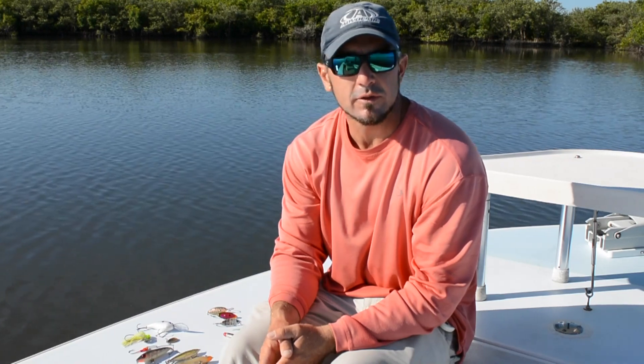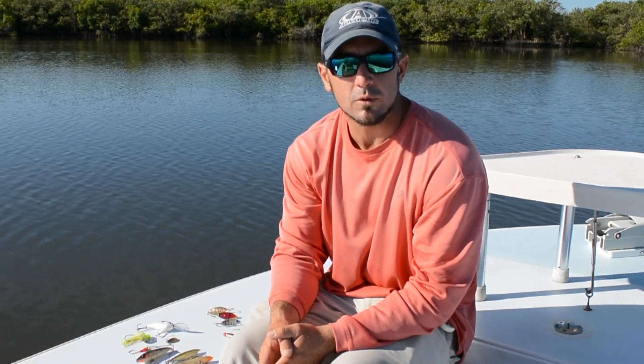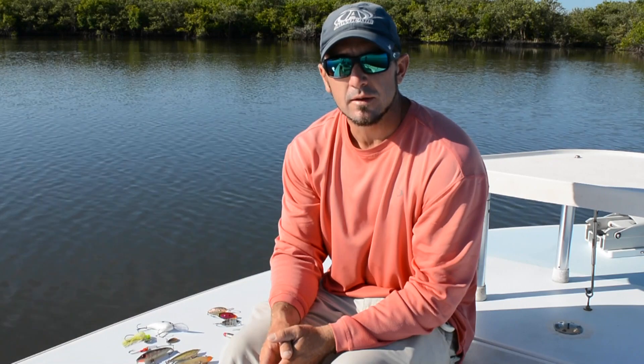Hi, I'm Captain Nathaniel Lemon. I'm a professional redfish angler here in the state of Florida. I've been a charter guide for over a decade, and I travel the southeast fishing redfish tournaments. So today, I'm here to give you a sneak peek into what I consider my top redfish lures.